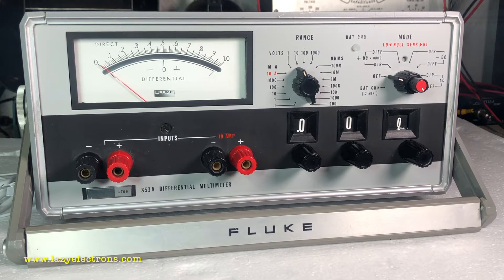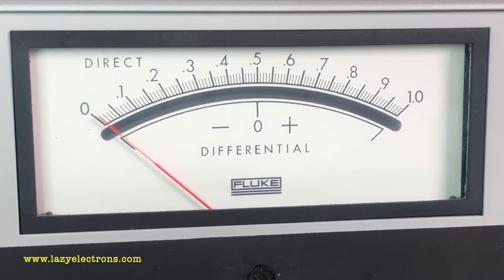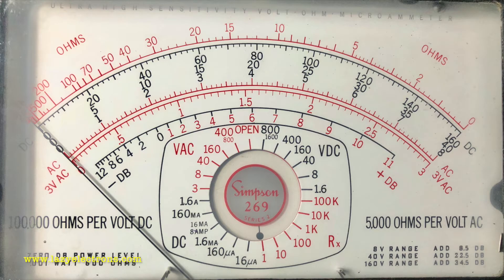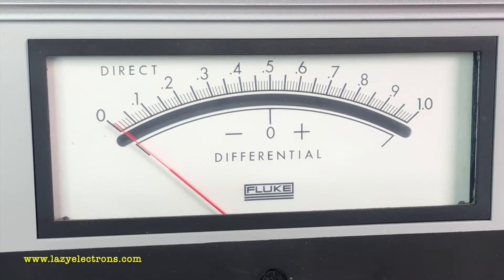This is a differential multimeter. I've seen different videos on YouTube talking about differential voltmeters from Fluke, but this is a differential multimeter. It has a very interesting dial — unlike traditional multimeters, there are no three or four ranges marked on the dial. There's a midpoint which is zero, used for differential measurements, and the normal dial is used for standard multimeter measurements.